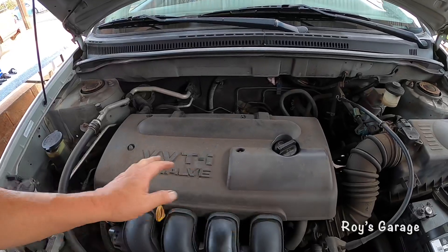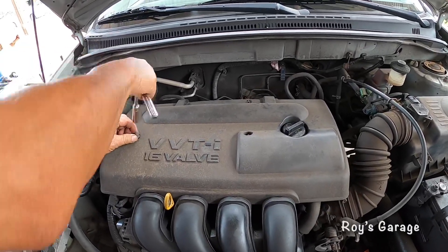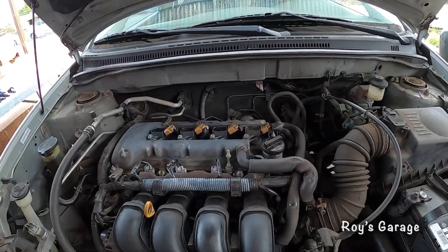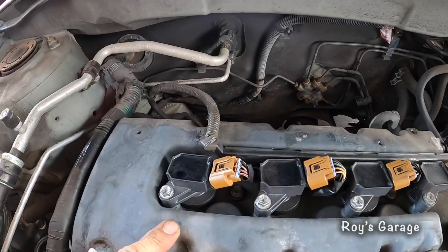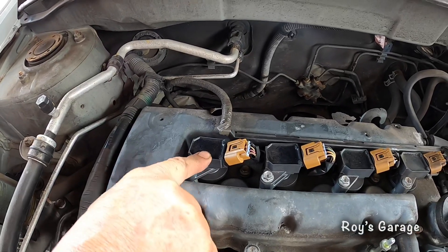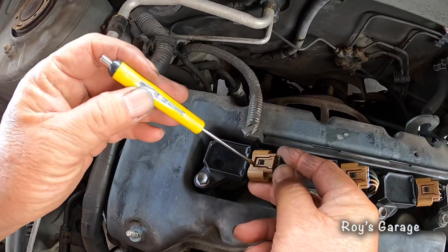First we're going to be removing this plastic cover and removing these two nuts. This is number one cylinder with the number one coil pack. Let's try changing this coil pack first because it is a common problem on these Toyotas. I'm going to be removing the electrical connector — with a little screwdriver I'm going to be lifting up this tab.